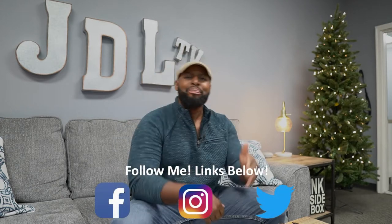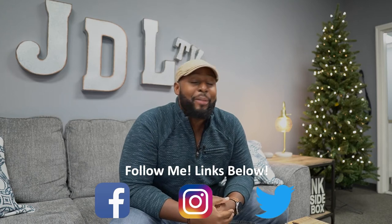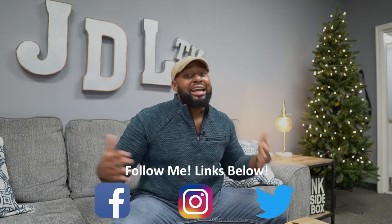Hey, welcome back JDL Aliens. It is good to be back. I was gone for about a week because I had a surgery and I couldn't be on camera, but damn, it feels good to be back with y'all. Let me welcome the new people — you new guy or girl who just showed up. Welcome to JDL TV, the un-technical tech channel. Now it's time to get on with what I came to do.